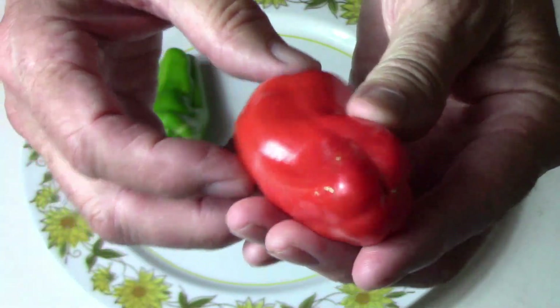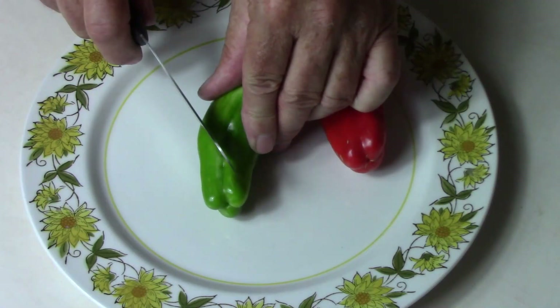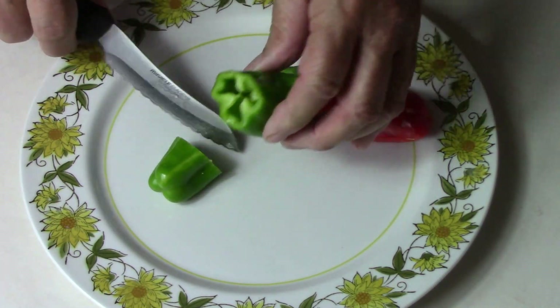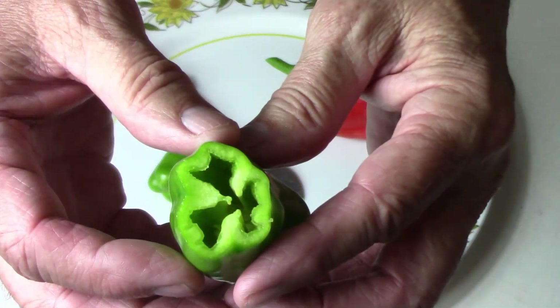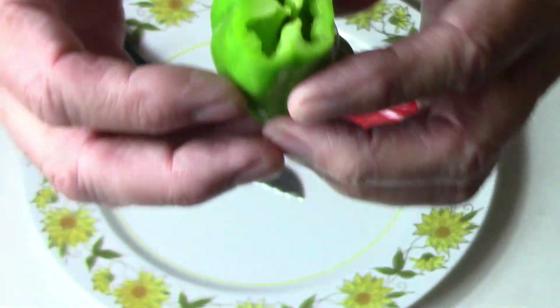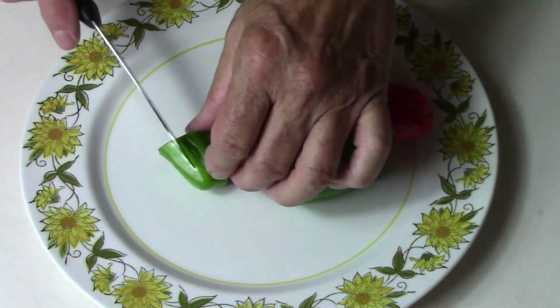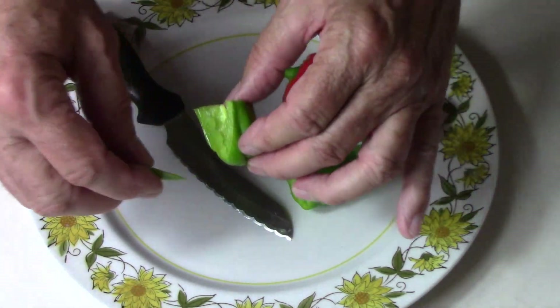And there's the fully ripe one. I'm just going to get right to it and cut into this one — just cut across it like this. It's got a fairly thick wall. That's good.